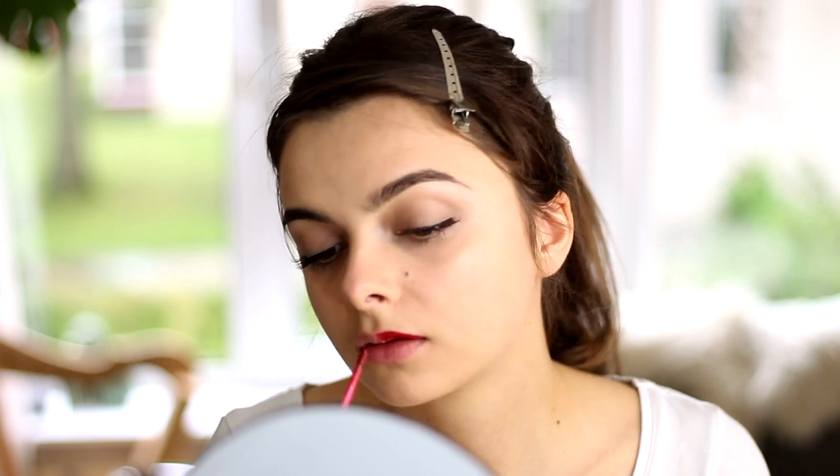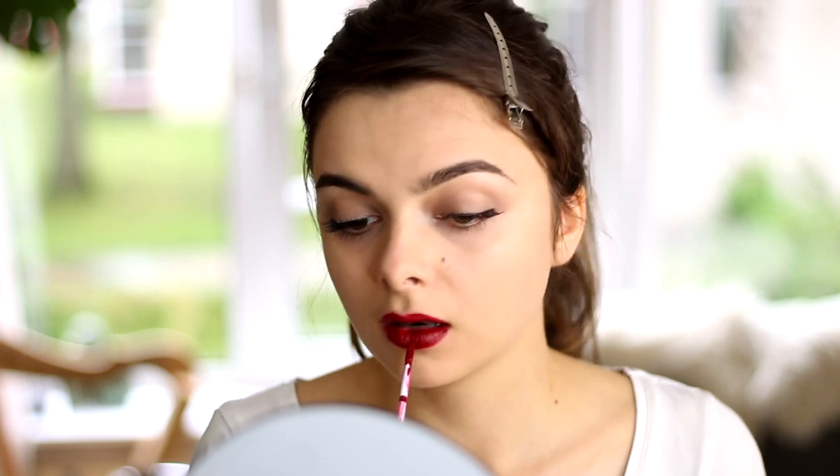Moving on to the lips, I'm going to apply this beautiful cherry red color, which I'm going to pretty much just follow my natural lip shape with. This is a liquid lipstick that will dry down matte.